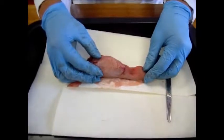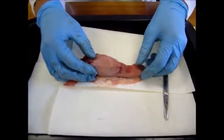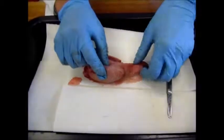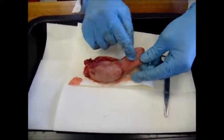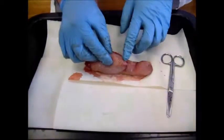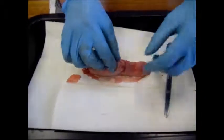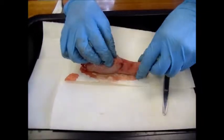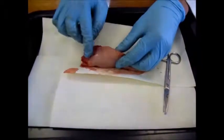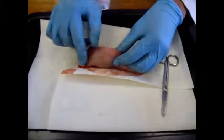Hello, today we'll be doing a step-by-step dissection of the pig tongue. The tongue is a muscular organ in the mouth. It is covered in moist pink tissue called mucosa, as you can see here. There are tiny bumps called papillae that give the tongue its rough texture. Now this is the actual part of the tongue that protrudes out, whereas this is the bit that connects the tongue to the other side of the body.